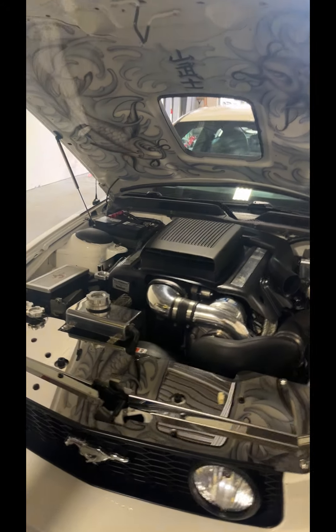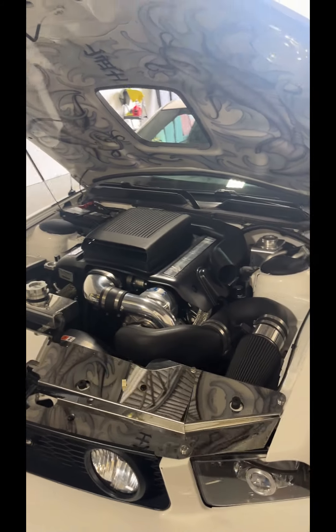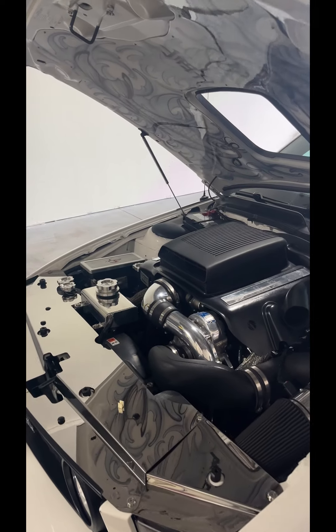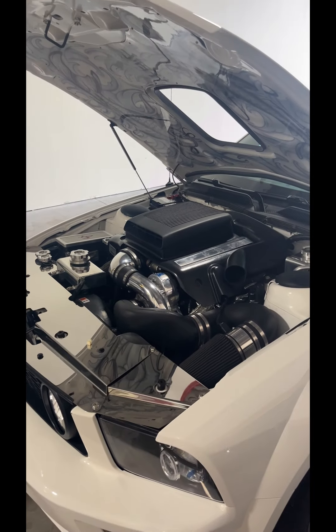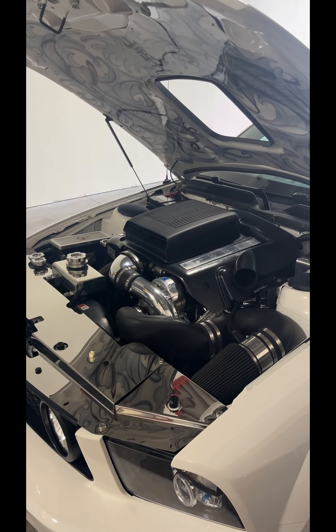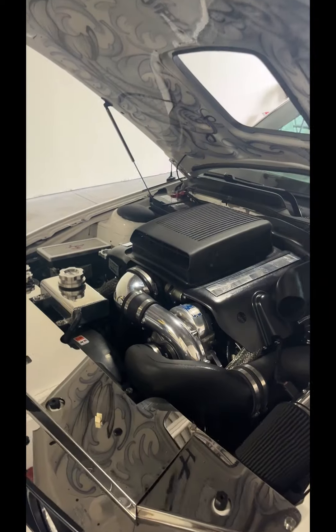Hey everybody, this is Jed from Classic Auto Appraisal. We have the supercharged Mustang, and a few people have asked me for a cold start and walk around while it was running. I am by myself at the shop, so I'm going to go in there, turn the key, then I'll come back out. I'll be carrying the camera so you can see — right now it's not running.